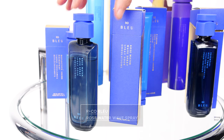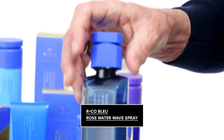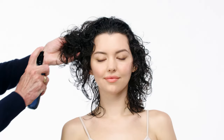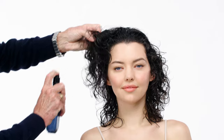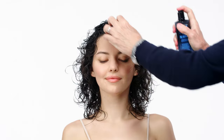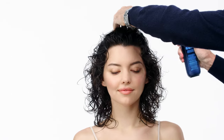Now I want to intensify the curl. I'm going to use rose water wave spray, spraying it throughout the ends into the curls, all the way to the top.